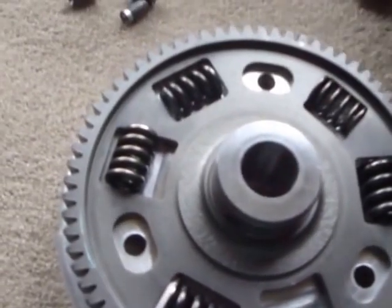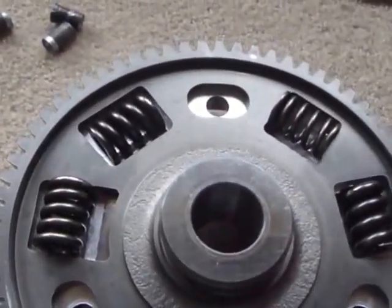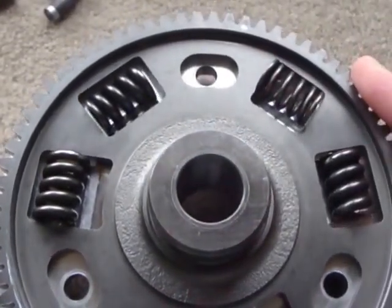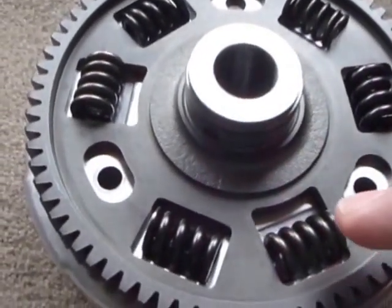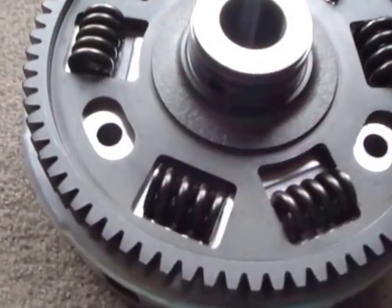That's the springs in there and we get typically three or four phases of spring. This one has three phases. We've got phase one here which is quite a weak spring — I can even turn against it by hand. Then we get phase two springs, this pair of springs here, and then we get phase three springs, three of those as well.